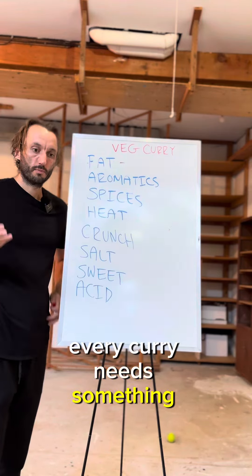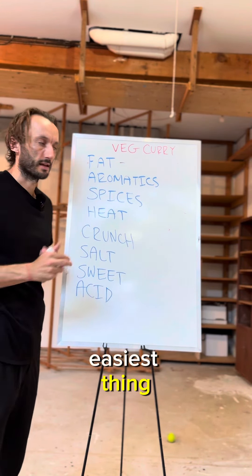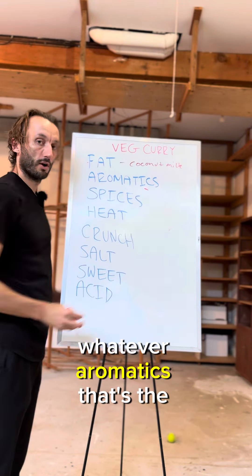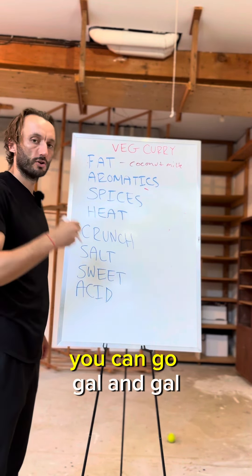Every curry needs something to conduct the flavor. Fat helps — coconut milk is the easiest thing, butter, cream, whatever. Aromatics are the base of the curry: garlic, ginger, you can go galangal, you can go lemongrass.